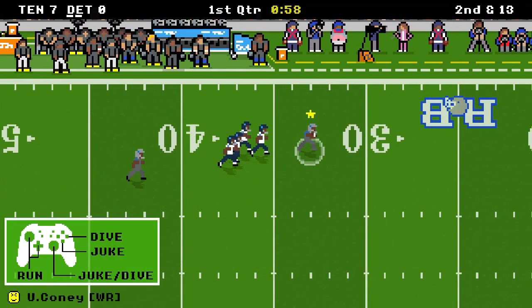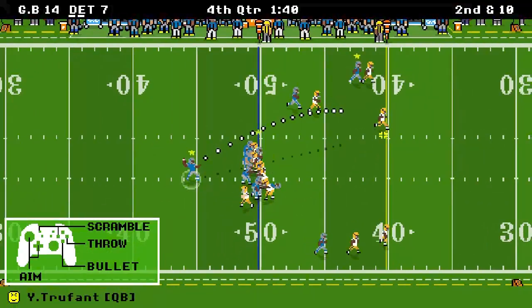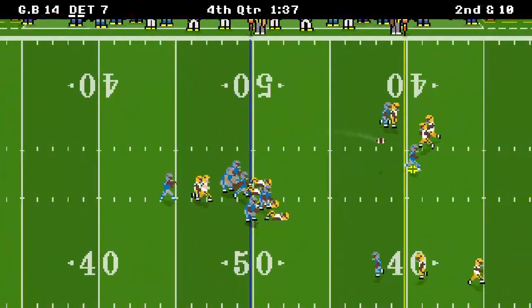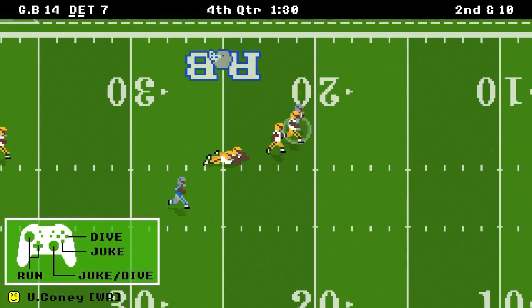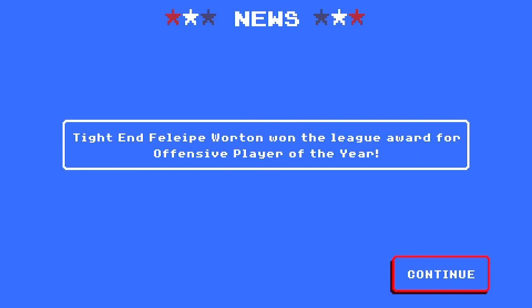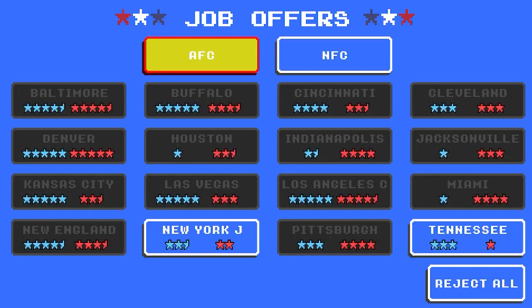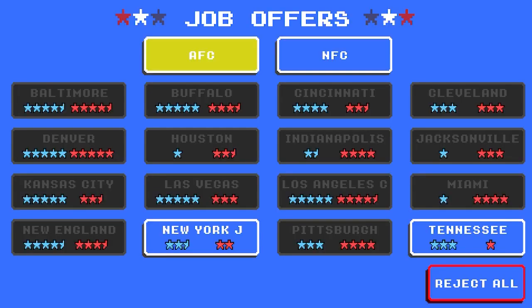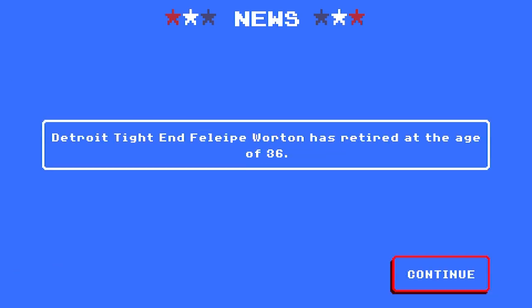It's just difficult to justify the price when the only new feature is kickoff return. But it's still fun, and honestly I think this is what the Switch needs — the Switch needs a good football game. Retro Bowl delivers, and I don't really see myself going back to the mobile game. Playing with retro buttons and a joystick for Retro Bowl, I don't need the mobile game anymore. I think this game is perfect for the Switch. They don't need Madden. This is where Retro Bowl belongs, and if you're a Switch owner, I do think it's a must-buy.